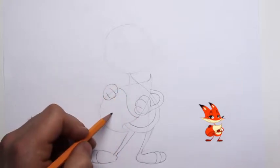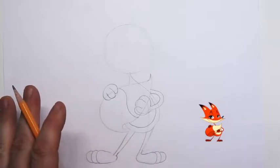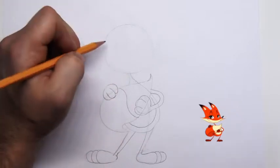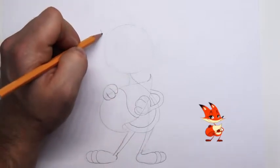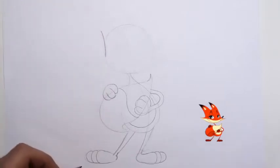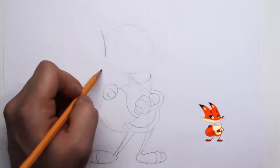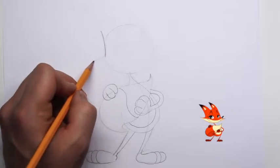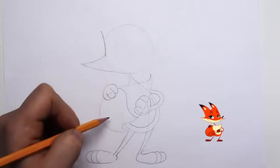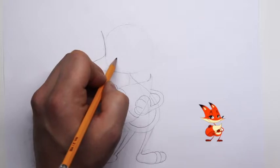We need a line right here on his tail — this will be the white part of his tail and this will be the colored part. Now that we have the bottom part of his body completed, let's go up to the top and shape his head. His head on this side is going to have a little bit more of a square shape. Let's draw in his cheeks — it's actually the fur on his cheeks that sticks out.